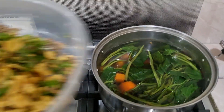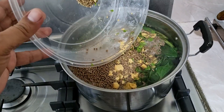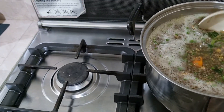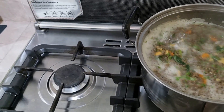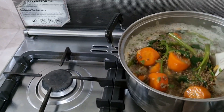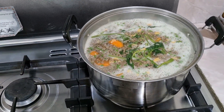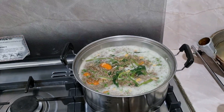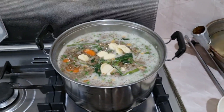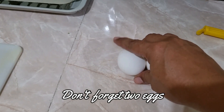Ilalagay na natin. Lagay na natin yung ating bawang. Ang daming pagkain na isda nito. Huwag kakalimutan ng dalawang itlog — nagdagdag protina.